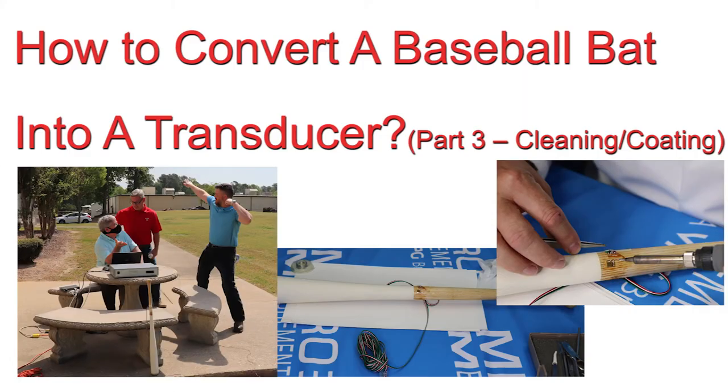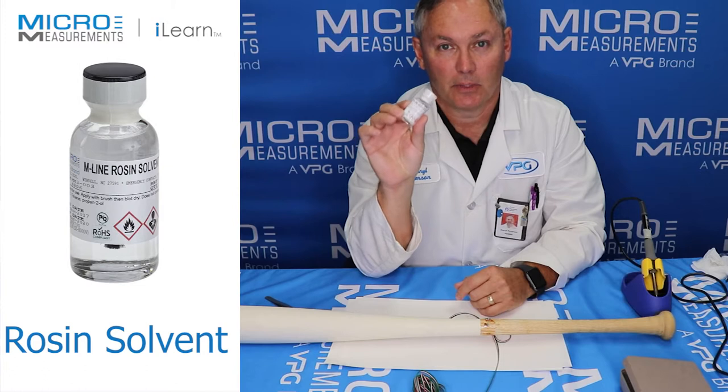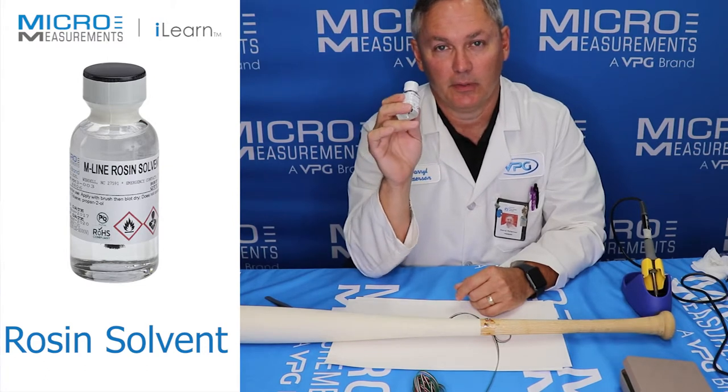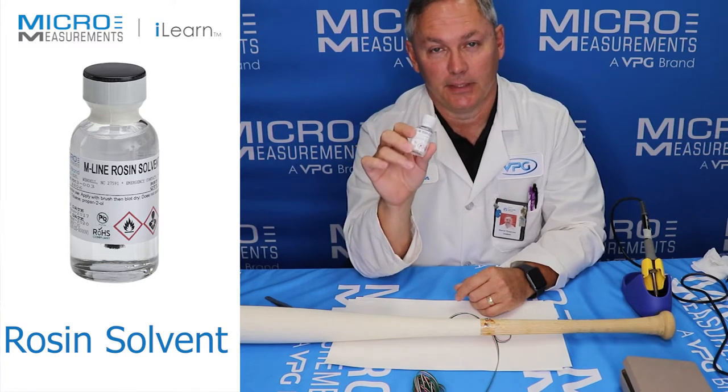So now we've inspected the strain gauge. We looked at it a little bit closer, and now it's a good time for us to start cleaning things up. This is one of the most common areas where customers will miss a very important step to finishing up their strain gauge installation.